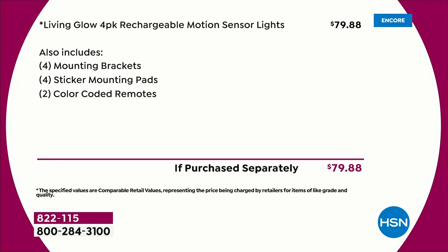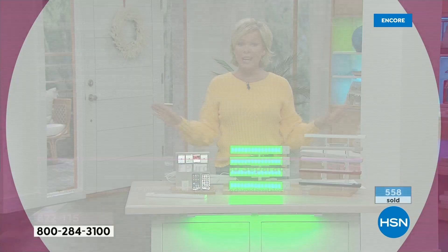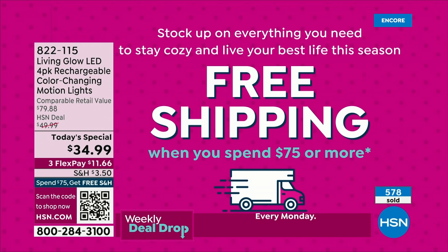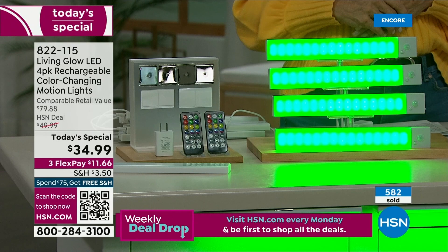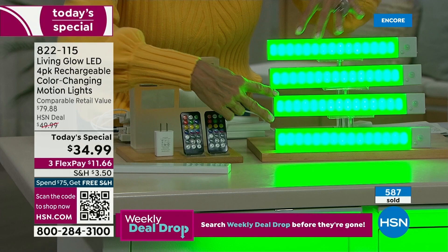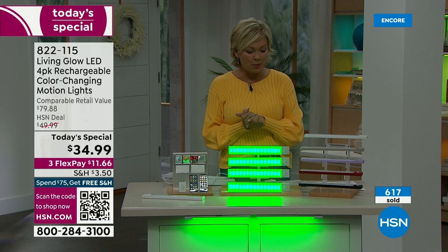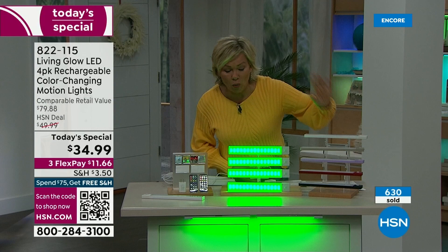This is more than 50% off today, and it is officially a one-day-only today's special — today and today only. If you get $75 in purchases, you're going to get free shipping on as many sets or anything else you want throughout the day. You're getting two remote controls — if you want to split the set, you can do that. White is in the lead, the number one best seller, so get it while you can.